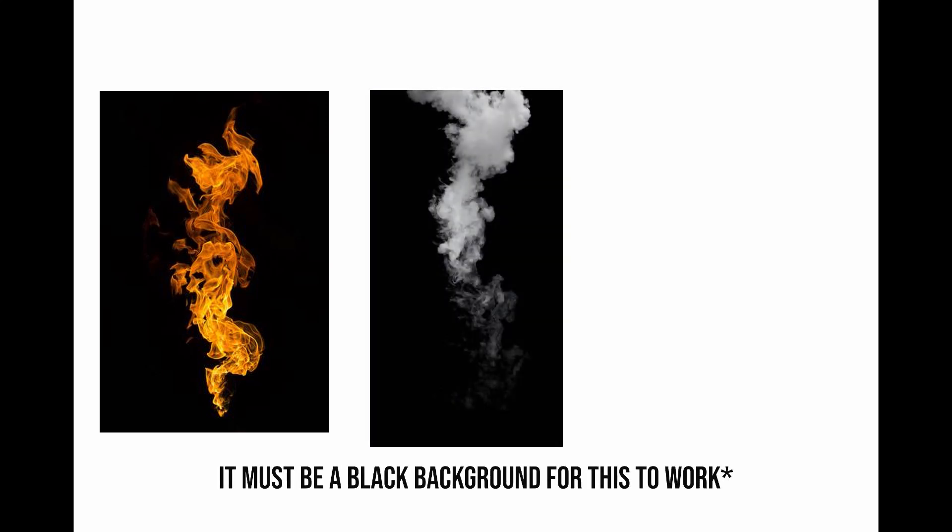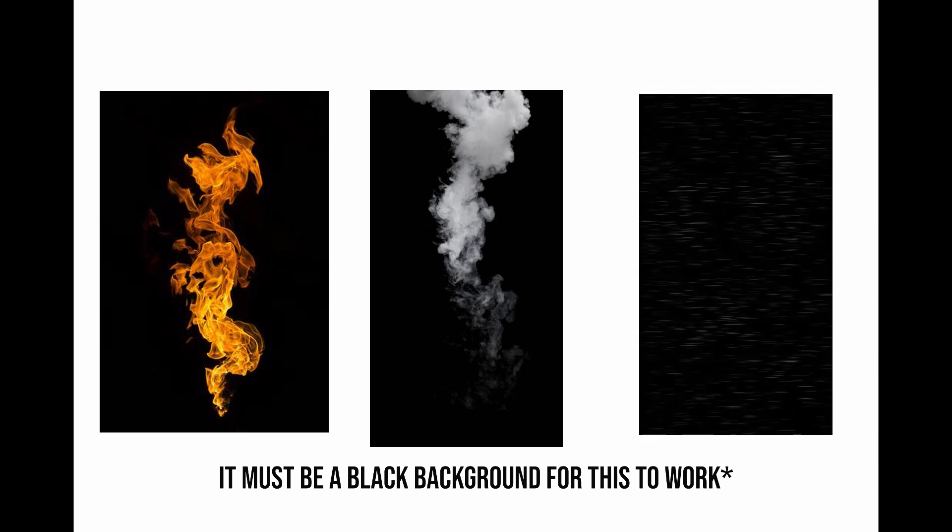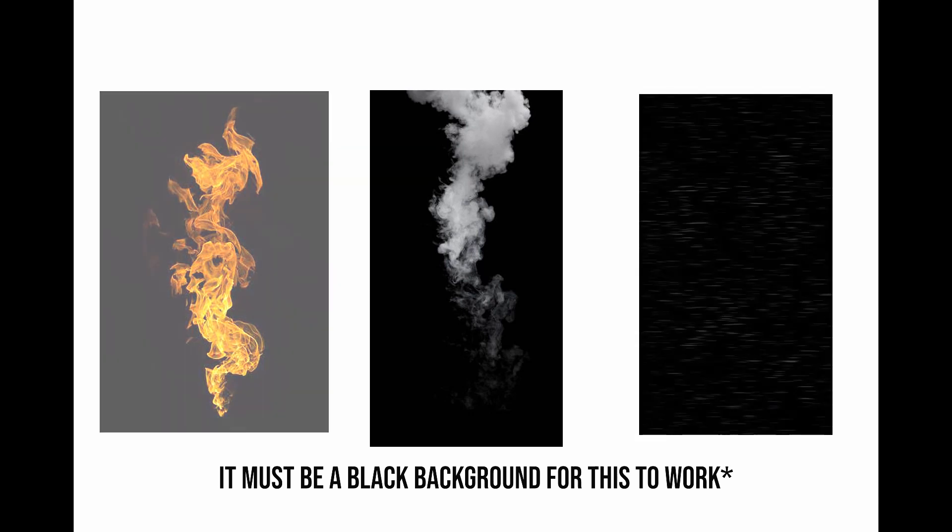Make sure that you select an image with a black background to be added in as your element to your photo. You can find images like this all over the internet, or you can simply create your own.